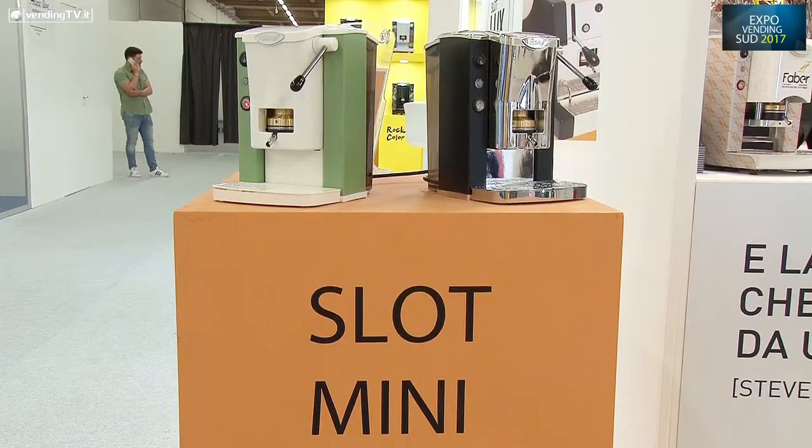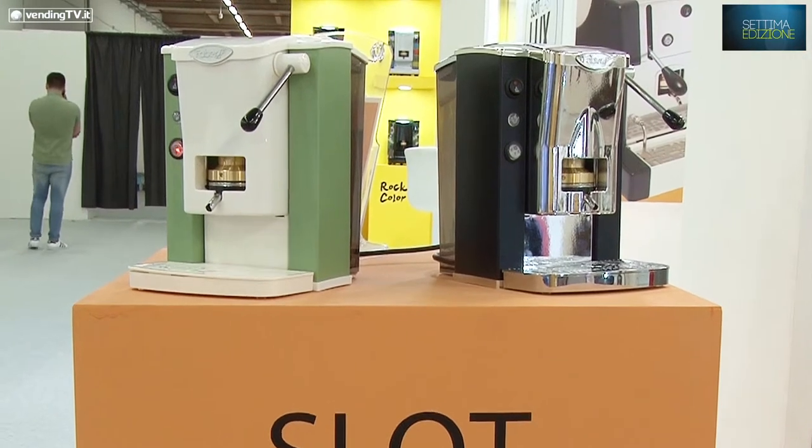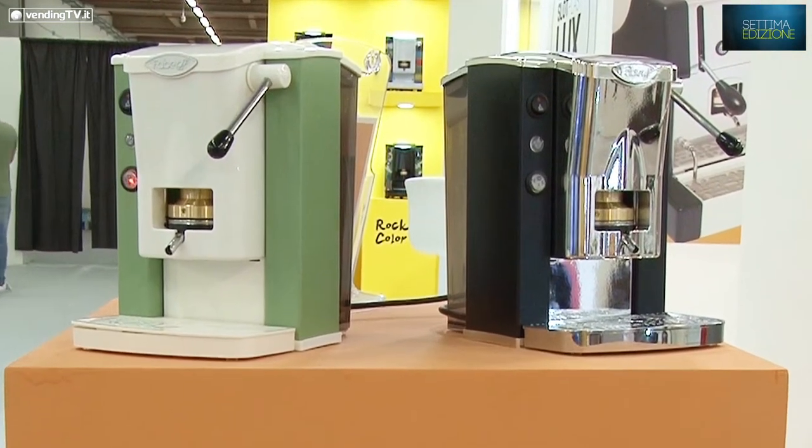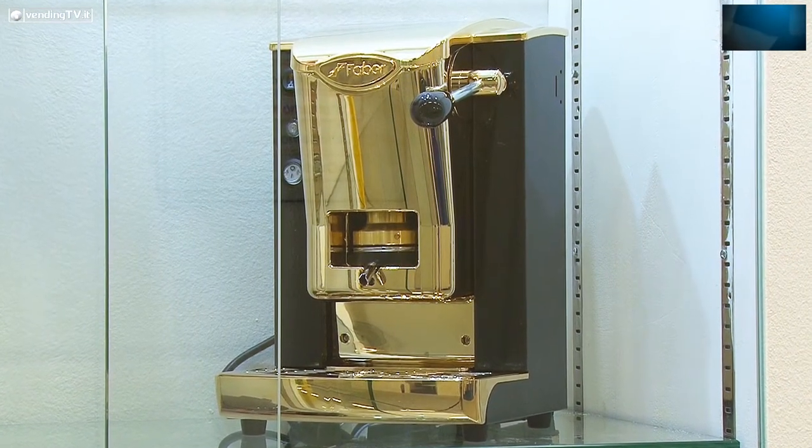No, non è l'unica. Diciamo è l'unica che per la prima volta portiamo qua. L'altra novità è anche la piccola, la Mini, che abbiamo già presentato in un'occasione come prototipo. Adesso è ufficialmente sul mercato: è stato un progetto andato avanti per oltre un anno e mezzo, quasi due anni.